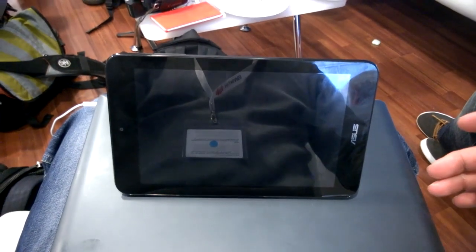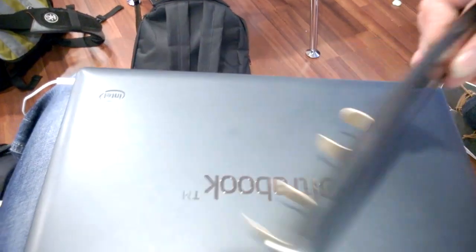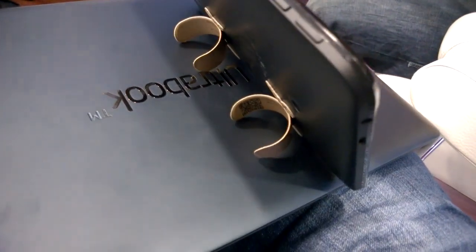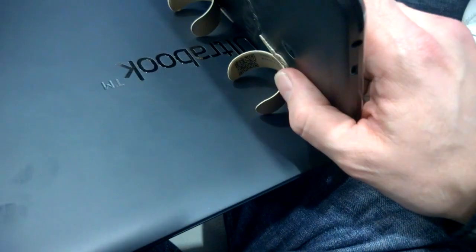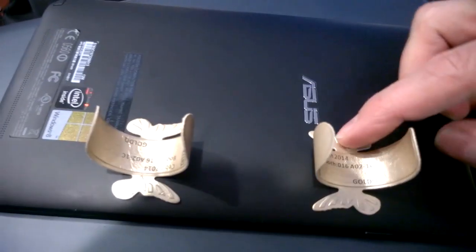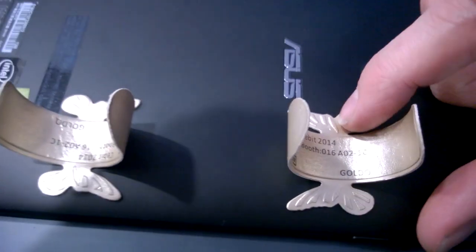Yeah, the slap-it things — that's basically how it works. You put two on a tablet, but you've got to be pretty careful about how you put them on. I'm not sure how that paper sticky stuff is gonna last — it looks like it might already be coming off.